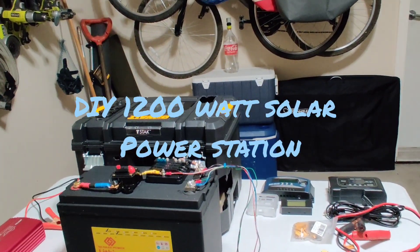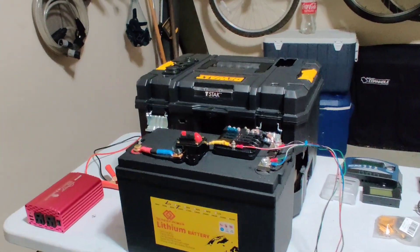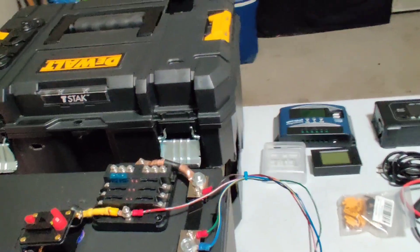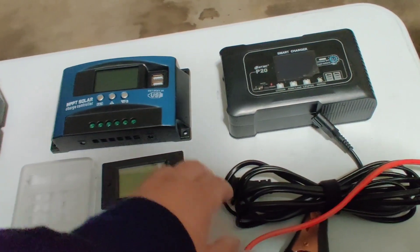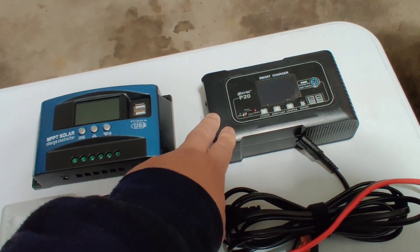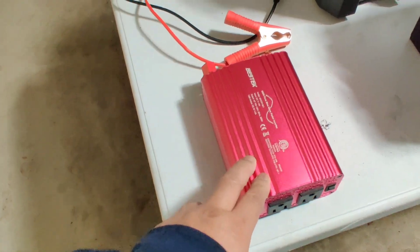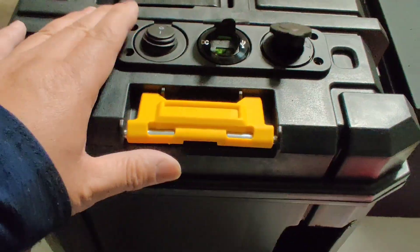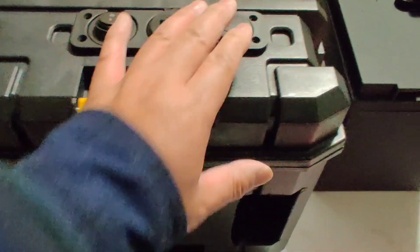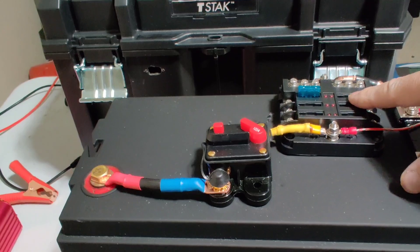This is going to be my DIY 100 amp hour, about 1200 watt solar generator. I have a 100 amp hour lithium iron phosphate battery, a toolbox which I've started modifying, an MPPT solar charge controller, a 20 amp lithium battery charger, a battery monitor, a 300 watt pure sine wave inverter, a USB port, a 12 volt port, a 100 amp circuit breaker, and a six-blade fuse box.